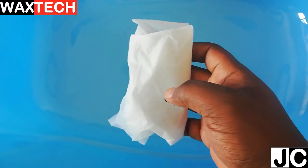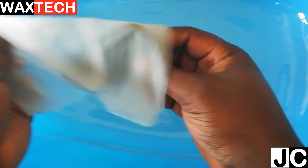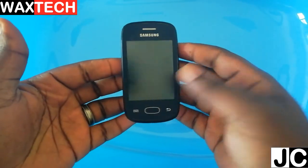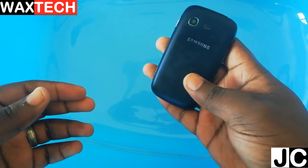All right, so here is our phone. Let's go and see if it's going to work. Now let's open and see if our phone is going to work, so let's remove the plastic that was protecting it from water damage.